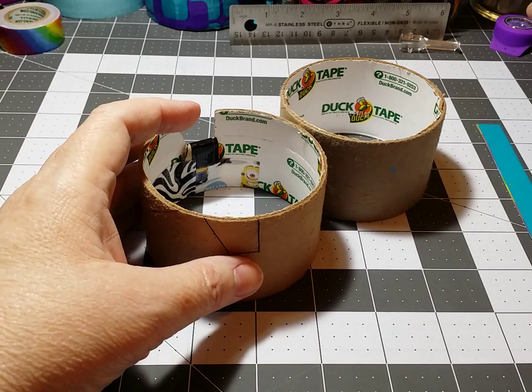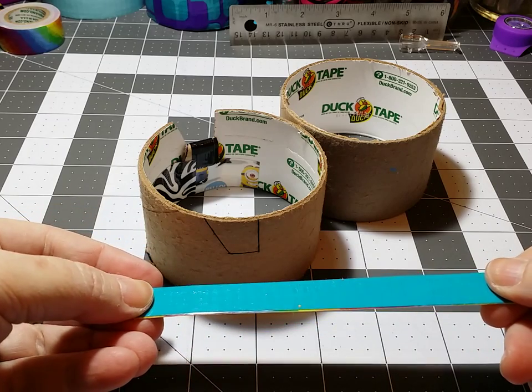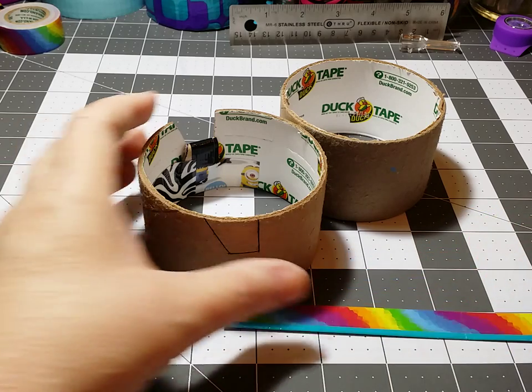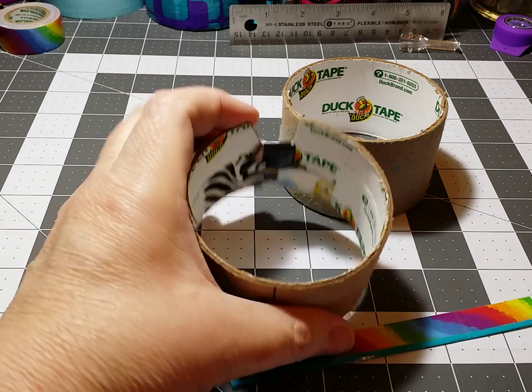You're going to need to make yourself a little strap — I put a support strap in mine. You probably don't need it, but I just feel more comfortable having mine. So we're going to go ahead and cut. I already cut one side and taped it down.